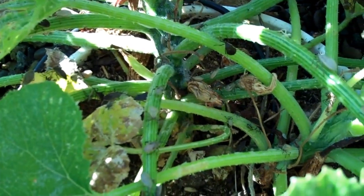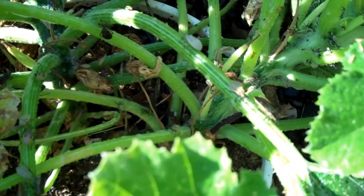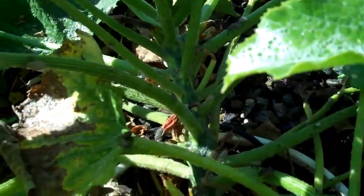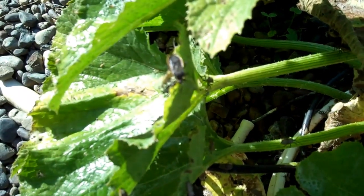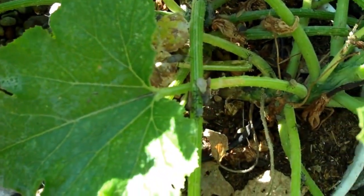You can see all the live bugs here — there are just millions of them on this plant. Squash bugs, all different ages, young to adults, they're just everywhere. I'm going to spray it and see if we can kill them all. Look at these things, they're literally all over the place.